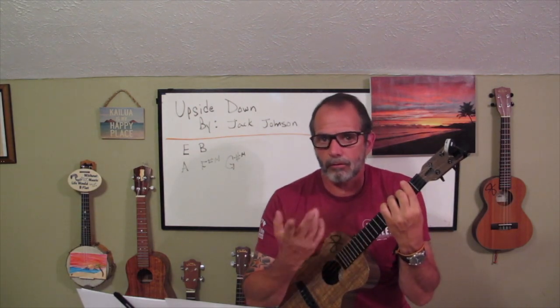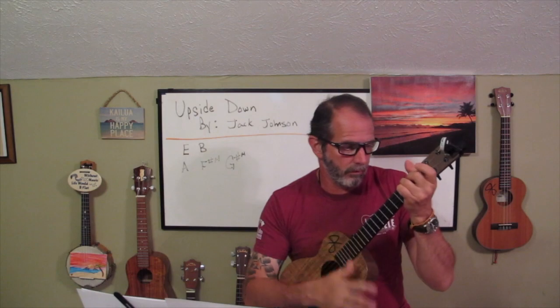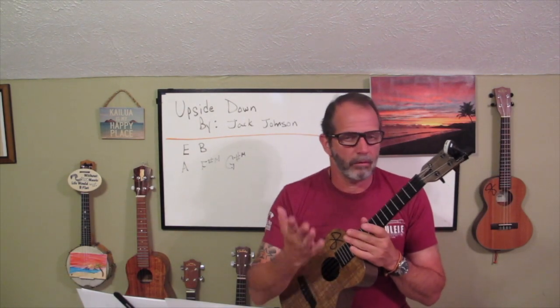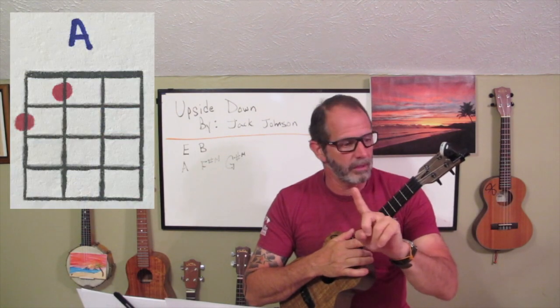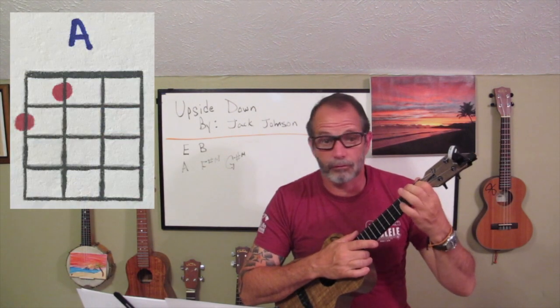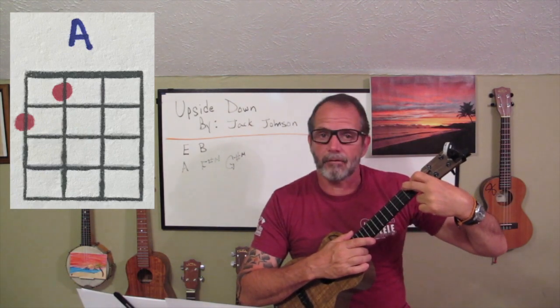There are times when you're playing a bar chord — like that B — and you need to slide it down to an A. All I need to do is lift the finger and slide it down. For this song, you're going to want to play it the traditional way, which is the first finger on the first fret, third string, and the second finger on the second fret, fourth string.